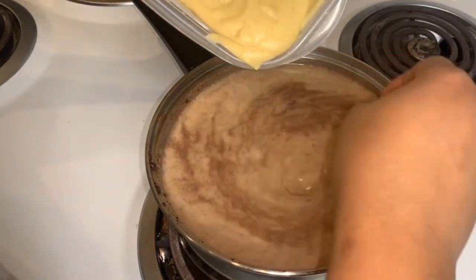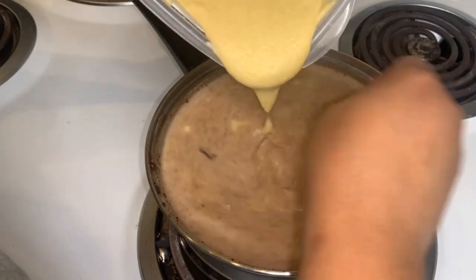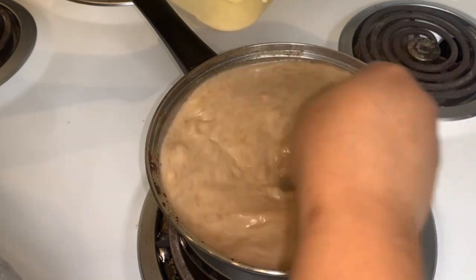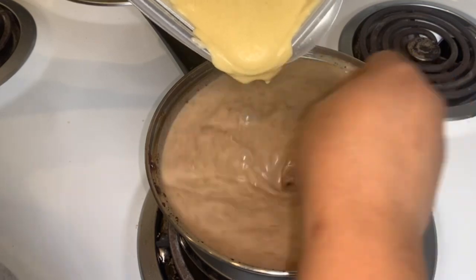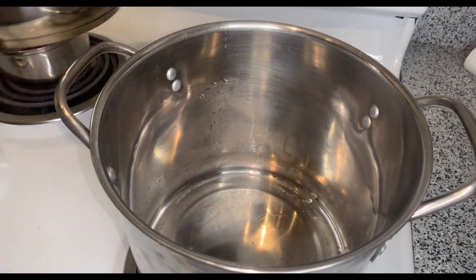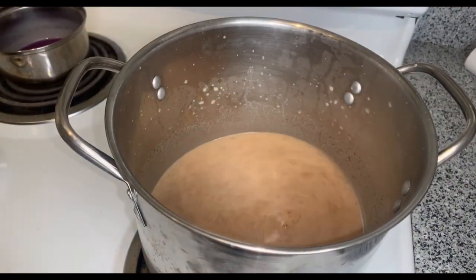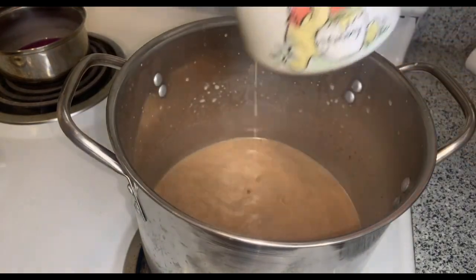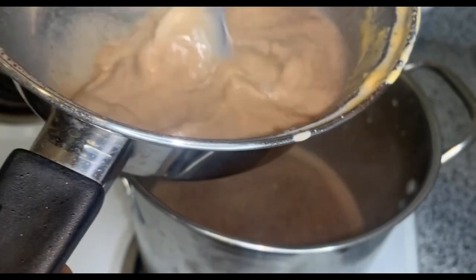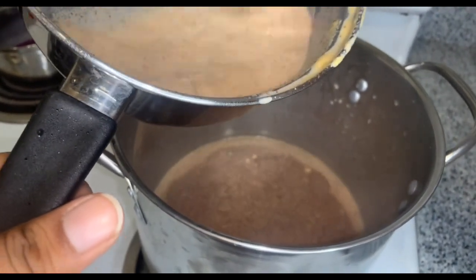Now you want to slowly add in your maseca mix, constantly stirring to avoid any clumps. If I had a whisk, this would be so much better — look at those clumps coming in already. I'm gonna transfer to a fork. Just keep doing this and I'll get back to y'all once it's at the consistency I want. I'm gonna grab some of this mixture, pour it in, then whisk up the maseca that's left and pour it into the mixture. I'll do the same with the rest of the maseca in that small container.